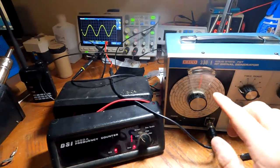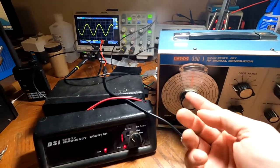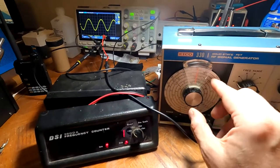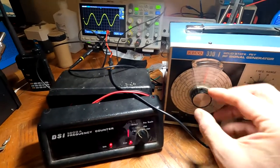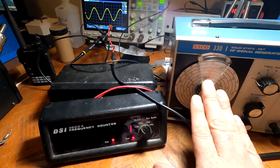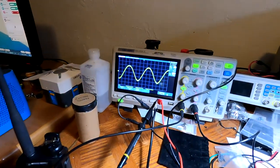I spent some time with it yesterday. Aside from this little knob that controls the fine tuning, it works great. The knob uses ball bearings to allow slower turning for vernier adjustments, but it's really worn out, so I just hot-glued it to the plate. If I ever find a replacement knob, I'll be able to fix that properly.